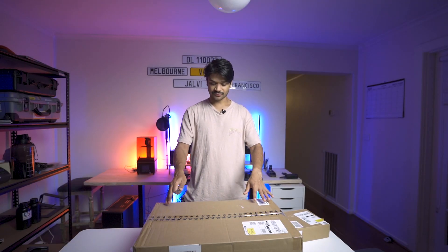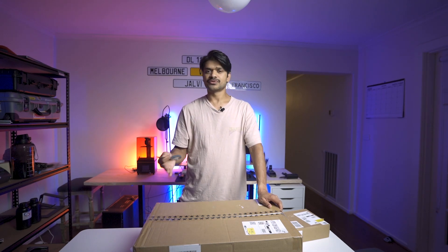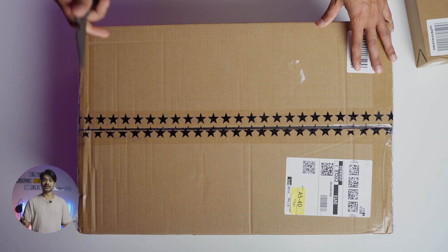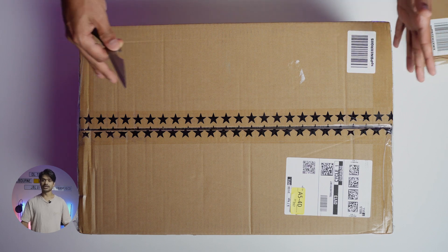The model I purchased is from Voxlab and it's called the X2. There were two main models from Voxlab — the C2 and the X2. The X2 is basically the next iteration of the C2 with a few improvements, including a carry handle and a better base plate. It was a no-brainer because the X2 was actually cheaper than the C2 — it was on sale. I'll put the Amazon link in the description.